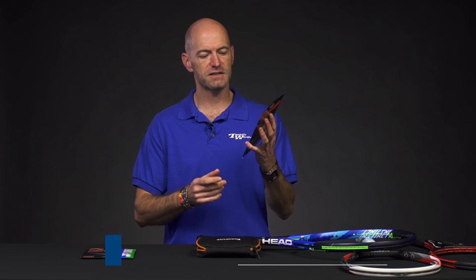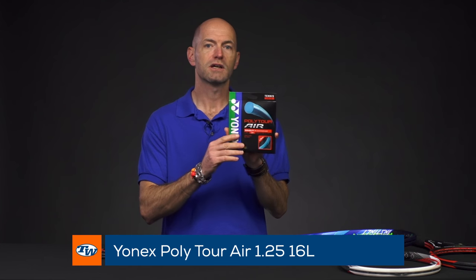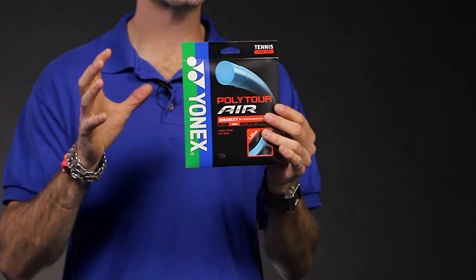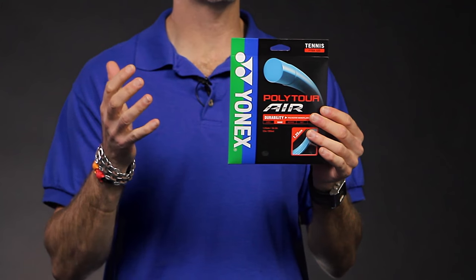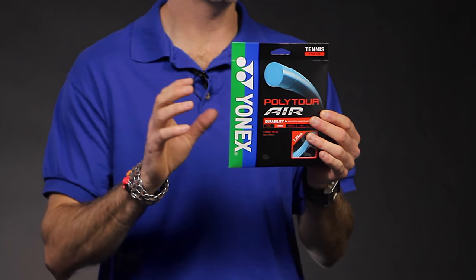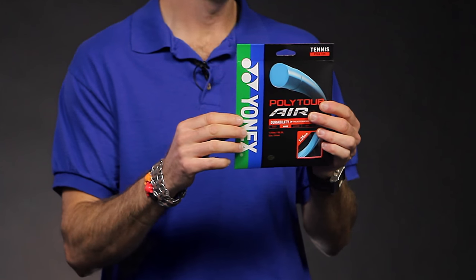First one we're looking at is their Polytor Air. It's a blue extruded co-poly. I've been hitting this one. It's got a nice open feel to it — a little softer than some of the other Yonex polys I've hit, so it pockets the ball a little bit better. I found the tension holds up pretty well, which is rare with softer playing polys, but this one lasts pretty well in my racket.